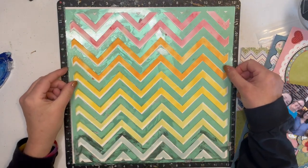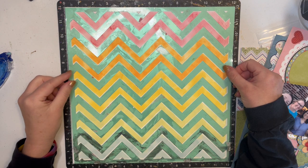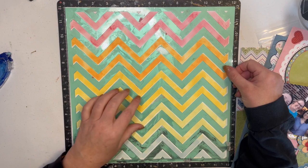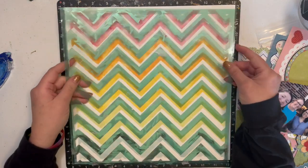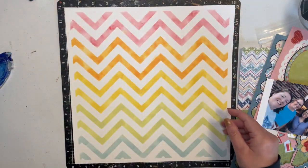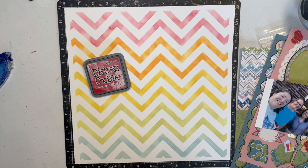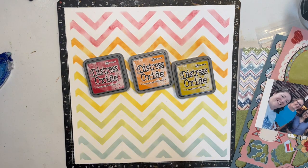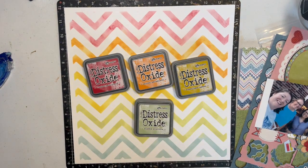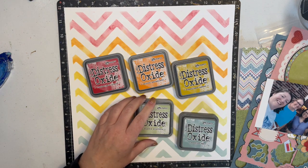I used this chevron stencil — I'm not sure where I got it, to tell you the truth. I've had it for a really long time and I don't use it very much with stencils because it's kind of flimsy. When you're going back and forth it picks up these corners and it just kind of messes it up. So I pulled some distress oxides: Lumberjack Plaid, Spiced Marmalade, Fossilized Amber, Shabby Shutters, and Speckled Egg.